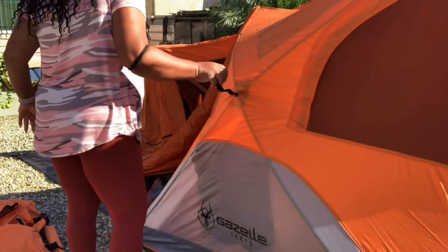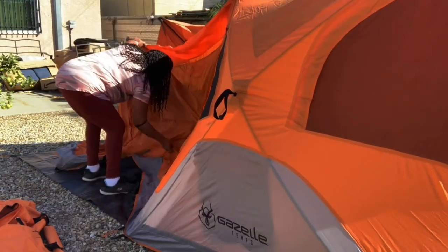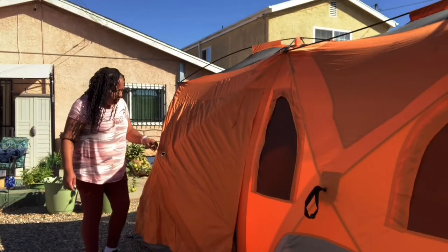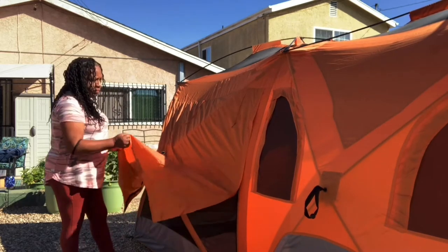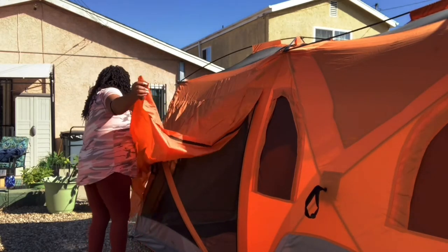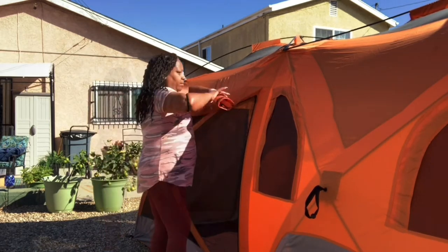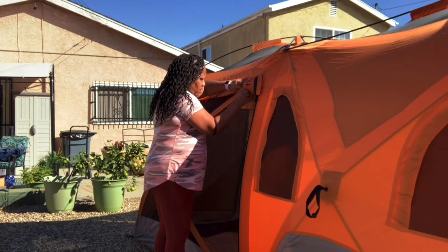You do have to give a little tug — it's not as easy as it looks in other videos. But I like the fact that I don't have to mess around with poles. The screened area has a flap, and older versions apparently don't have that. It can protect against wind and other elements, and works with the rain fly for added protection. You just roll it up and tie the little ties — easy, self-explanatory.